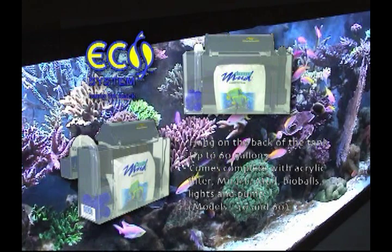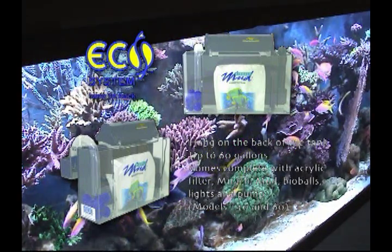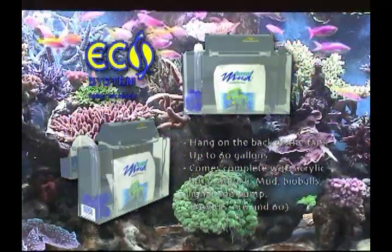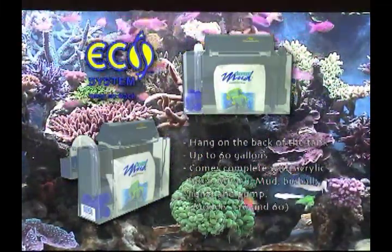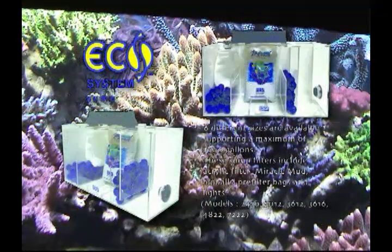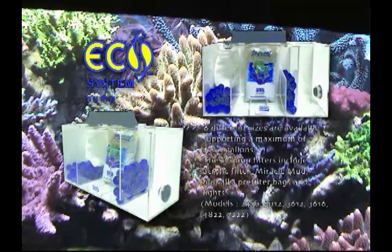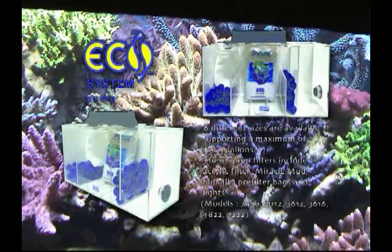The ECO 4060 is designed as an external hang-on-the-back Ecosystem Miracle Mud Filter. These units come complete and ready to install on the back of your aquarium. For aquariums larger than 60 gallons, we recommend the Ecosystem Sump models, which are available for aquariums from 60 to 1,000 gallons.